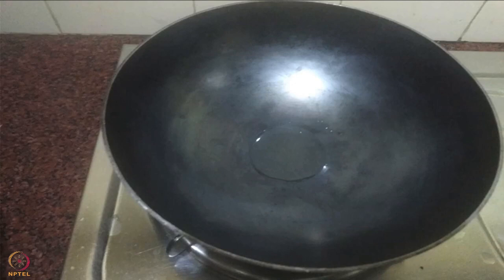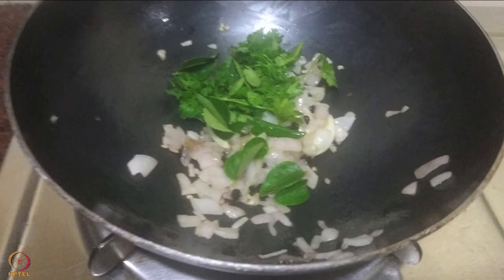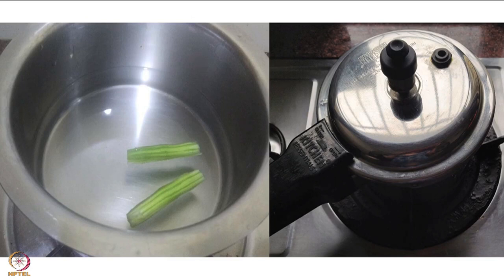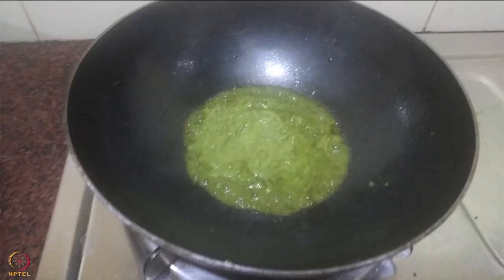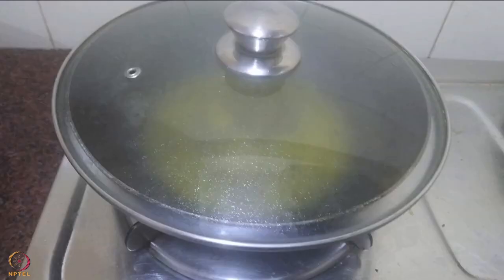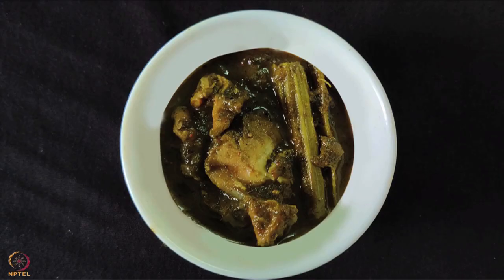In a pan heat 1 teaspoon oil. Add onions, garlic, pepper and green chili, and saute till they turn golden in color. Now add curry leaves and coriander leaves and fry for 2 to 3 seconds. Cool them and grind into a paste by adding a little water. Next, pressure cook or boil drumsticks until cooked. Heat 1 teaspoon oil in a pan, add the prepared paste and cook for 2 minutes. Add all the spices and chicken, then add half cup water and mix well. Cover and cook till the chicken becomes tender. Add the boiled drumsticks and let it cook for 2 to 4 minutes. Chicken curry with drumsticks is ready.